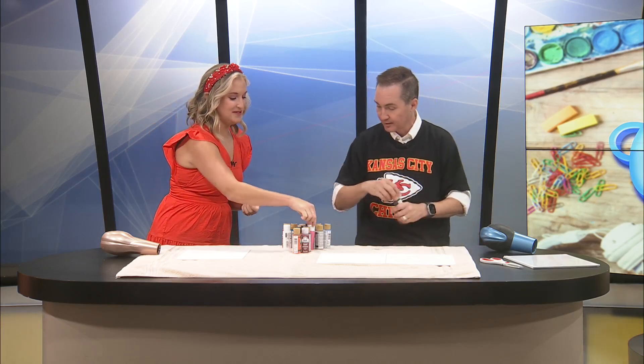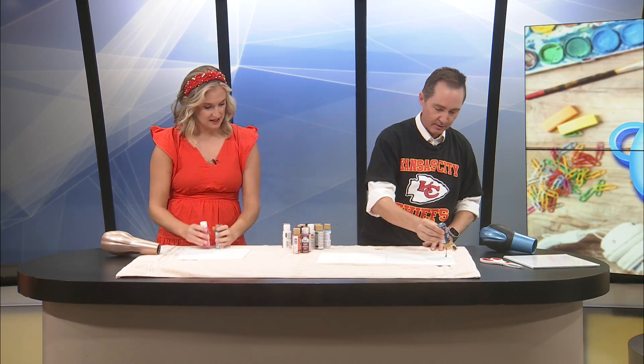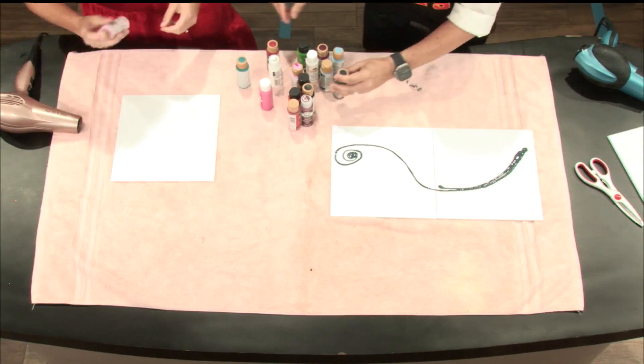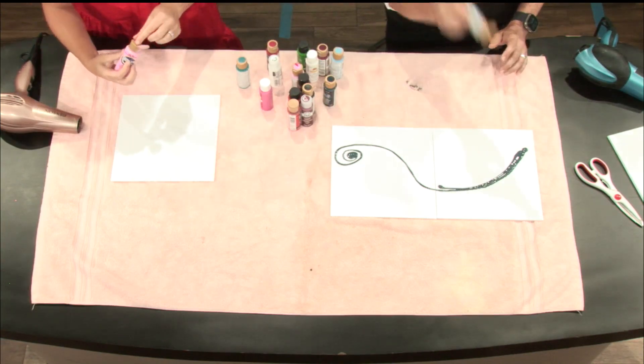So now we grabbed some random craft paint — there's no rhyme or reason to this. Maddie, pick your colors. Pink — I know you're going for pink. I should have done Chiefs art, I don't know why I didn't. I'm just applying paint like that. It's a brand new pink, I'll use this one, it's already open. I don't even know what it's gonna look like, guys — it's abstract, that's the whole thing.